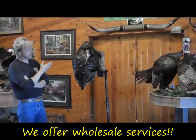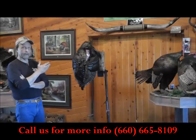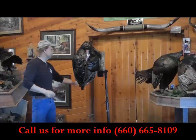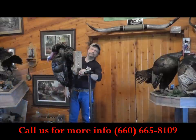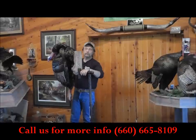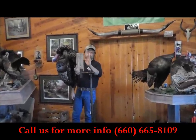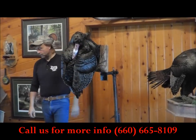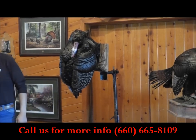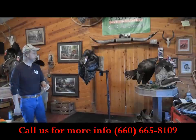So when you receive this turkey, it will be in one of our crating boxes with a black trash bag over it. The first thing you want to do is screw it to your mounting stand. You'll notice this wood has a hanger on the back so you know which way is up. The turkey is pointed up towards the ceiling — we do this because it's easier to get into our crating boxes and keeps the shipping price lower.